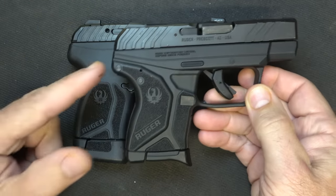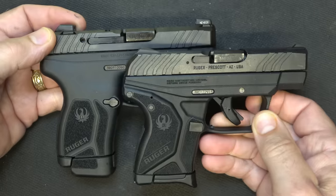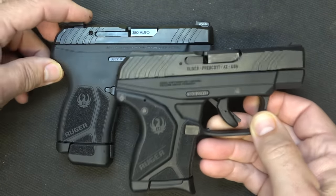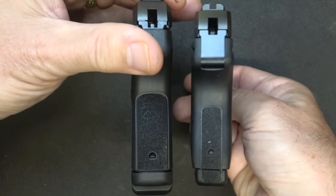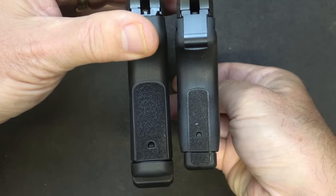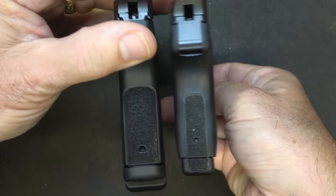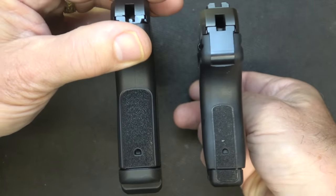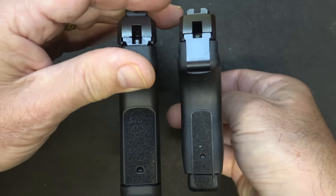Here we have the original LCP-2, and the design lines are very similar — it's pretty much the same. In fact, Ruger says that the LCP Max will fit into any of your LCP-2 holsters. The biggest difference is it's just a little bit thicker, and you can see it is not a lot thicker. With the 12-round magazine on there, it doesn't go too far, and yet I'm getting extra capacity — 6 rounds with the LCP-2 versus 12 rounds in this configuration. That is a 50% increase.